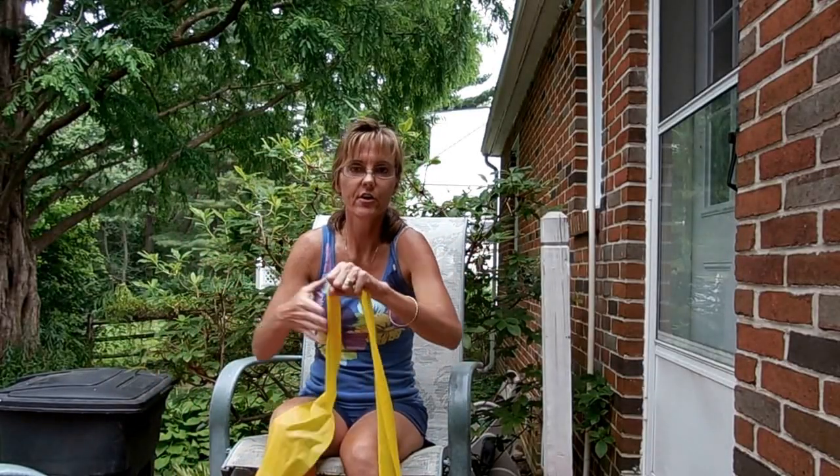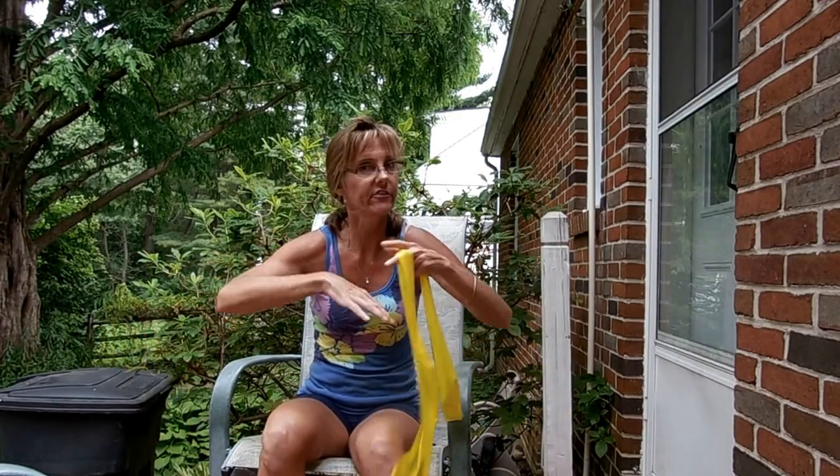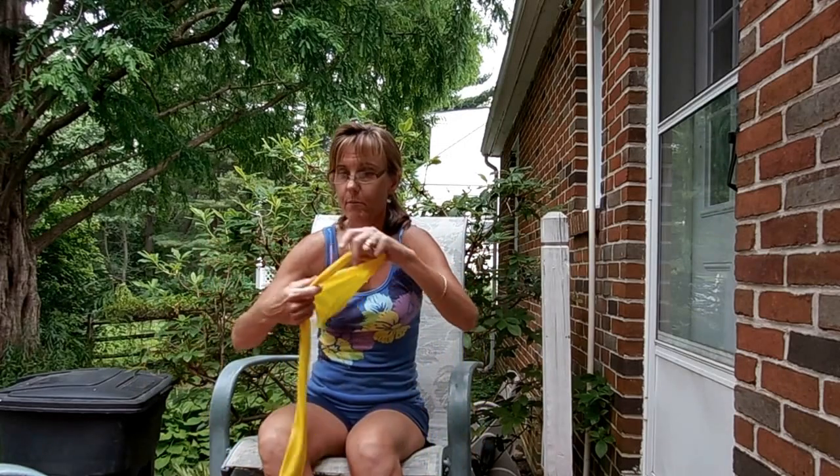Hi, Dulce Hill here, and this is the second installment of Strength Training with MS. What I want to show you here — I just did this whole video and didn't hit record — is back and biceps: strengthening your back and your biceps.